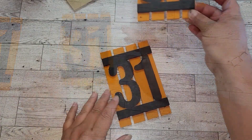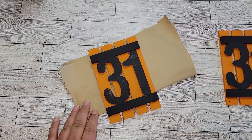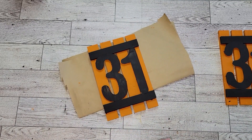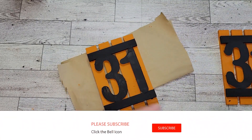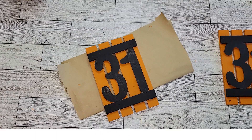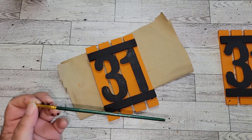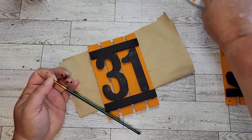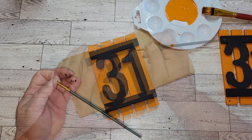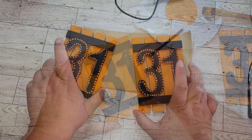After looking at these for a minute, I decided I needed to add a little something to the numbers to make them pop a bit more from the palette. So I ended up taking the pumpkin paint from Waverly and just made little polka dots all around the three and the one on both pieces. I think that looks so much better.